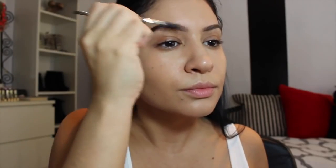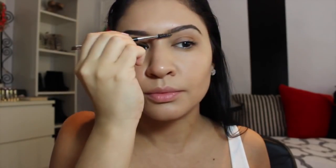My skin is getting better, so I'm very happy about that, and I'm actually not sick anymore. I did an awesome workout today and I will have a new workout video very soon. Just blending that out with the spoolie on the other side of the brush.